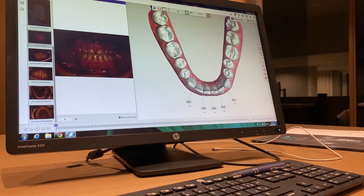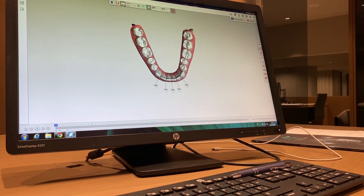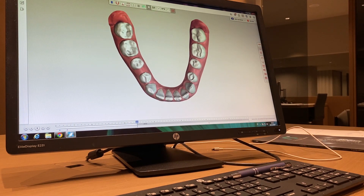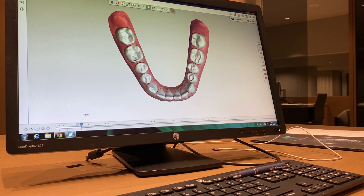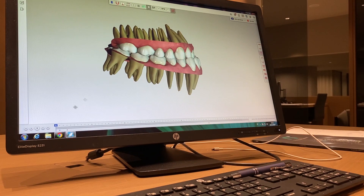My treatment plan: I have the wisdom teeth, and I'm going to do the extraction of the wisdom teeth. So at aligner 3, I do the extraction, and then I start with lower molar distalization every four aligners — 1, 2, 3, 4. The key point is to do some compression of the 7s, distalizing and rotating them distally, and not moving more than three posterior teeth at the same time.